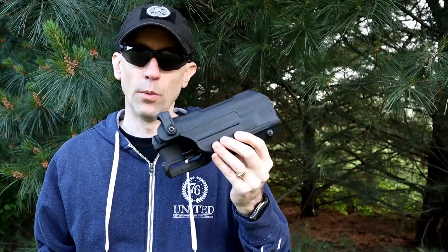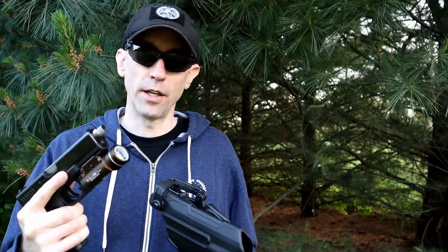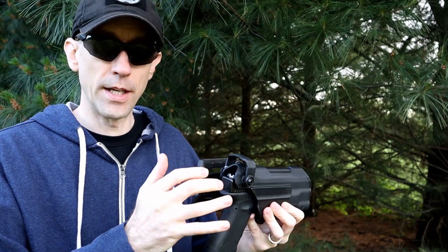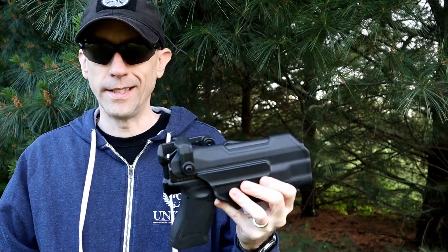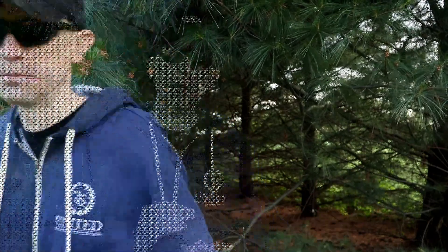One last thing: if you're getting this holster in the light-bearing configuration, you have to keep the light on the gun to use it. The gun will technically fit without the light, but it will not lock in — the retention features won't work and it'll be loose. So if you get the light-bearing option, you're forced to use the light at all times with this holster. Also, this holster is cut high enough for suppressor-height sights — no problem there. We'll put in a picture of the Glock 19 in here as well.